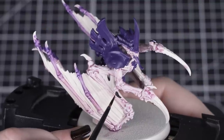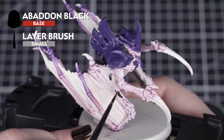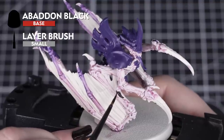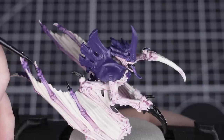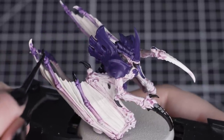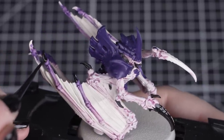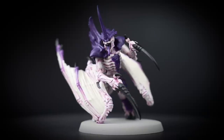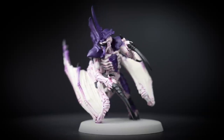With the carapace painted, we can move on to Abaddon Black for the claws and the hooves. You can also darken down the eye sockets with this colour as well. Just like with Naggaroth Night, we want to thin down our paint and apply multiple thin coats in the same way. You can also paint the insides of any open mouths to help define the area for some paints later on.